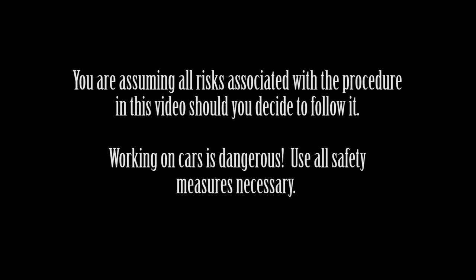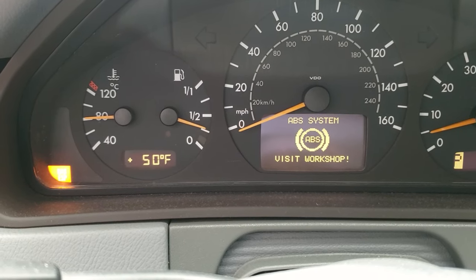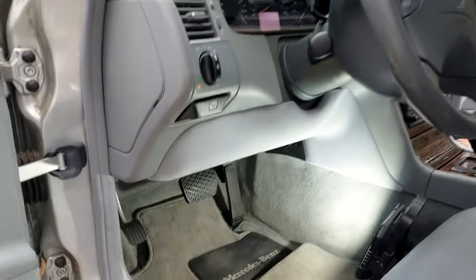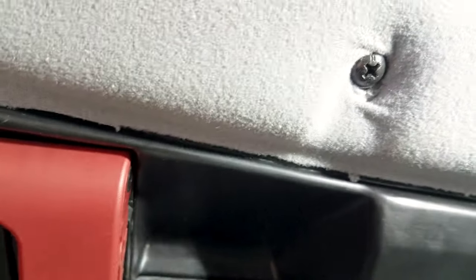Welcome to my channel. In this video I'll show you how to replace your W210 Mercedes E320 brake light switch, or stop light switch. It's a $25 part — make sure you get the genuine OEM part. The symptoms are you'll get the ESP, ABS, and BAS lights all start flashing, along with a 'visit workshop' warning.